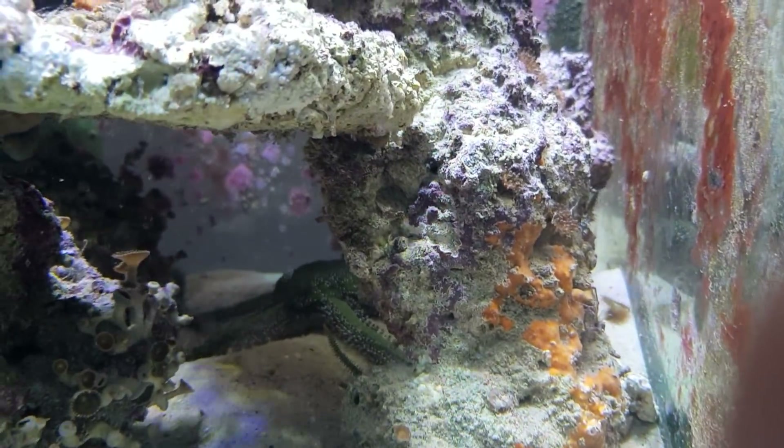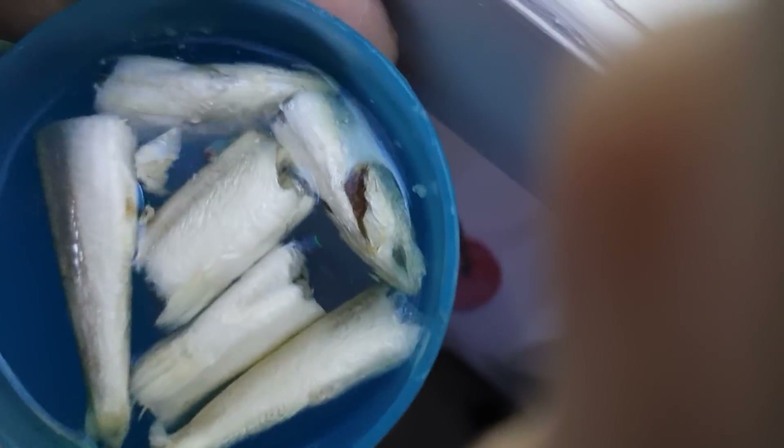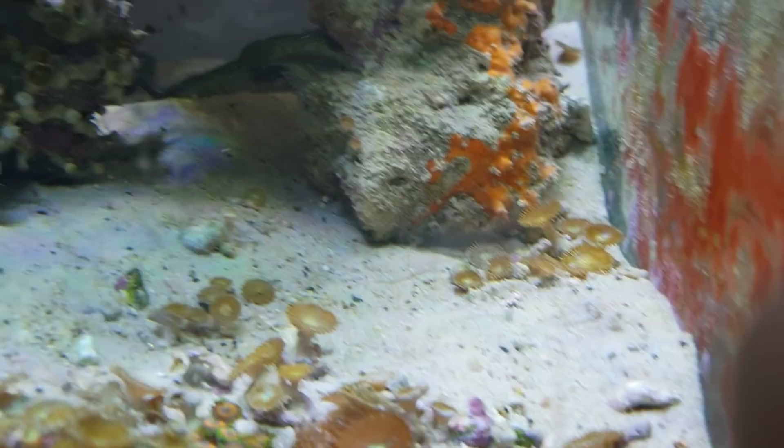We're going to feed the brittle star. Phoebe, show everyone what's in this cup. We've got some bits of pilchards in there — not just for him, some of them are for the anemones. Now we're going to get him interested by pouring in some of this juice.